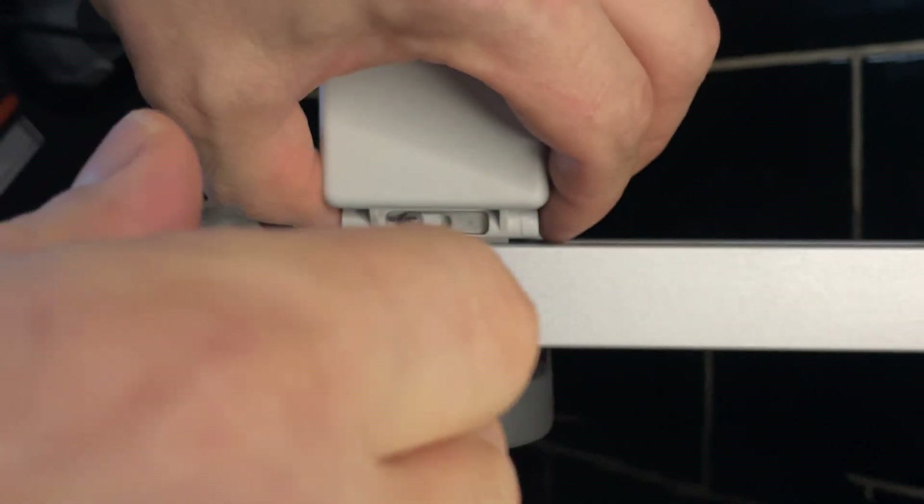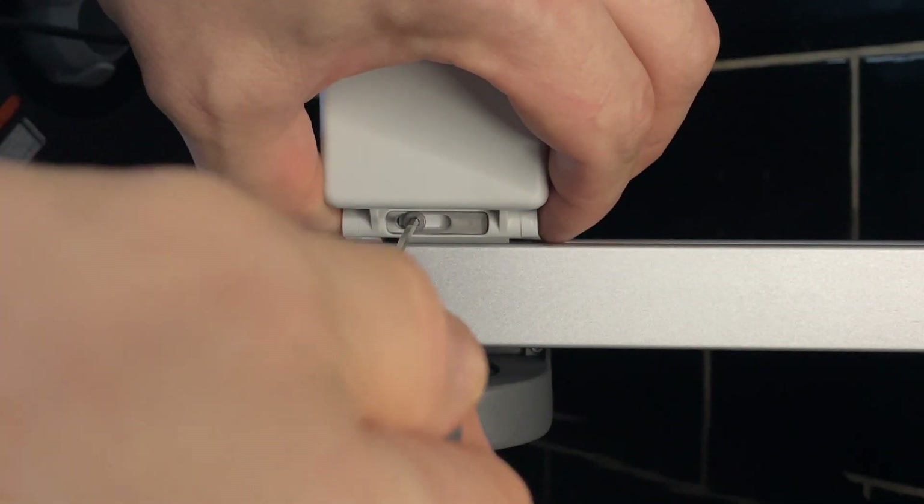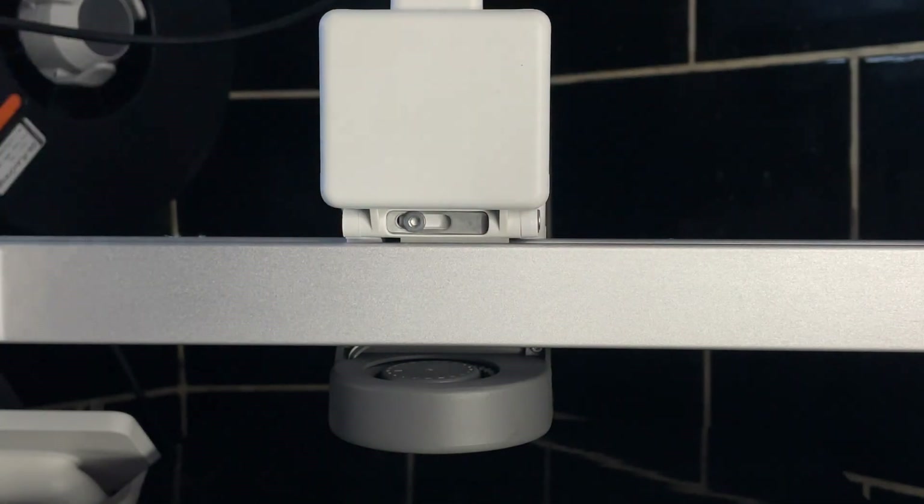Loosen it, and then tighten it back up. That's how it should work. Let's put everything back together.